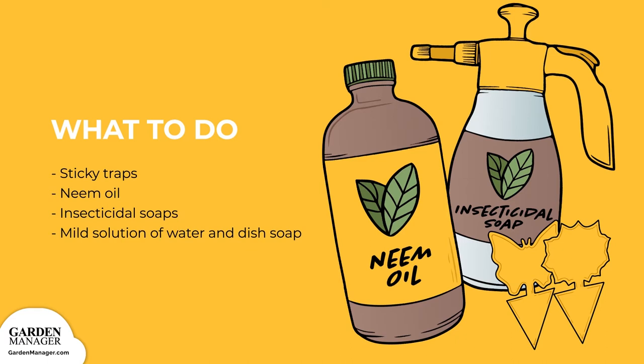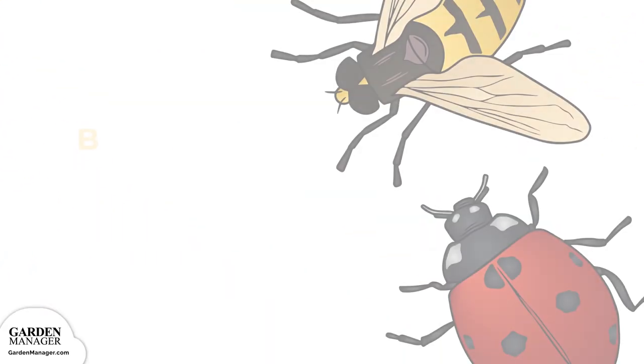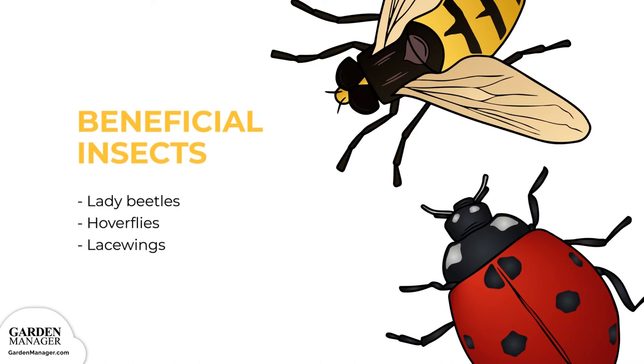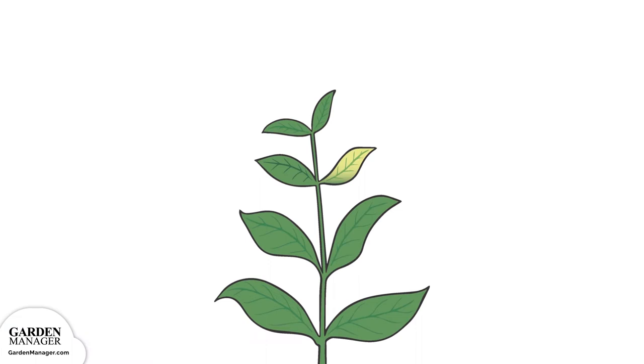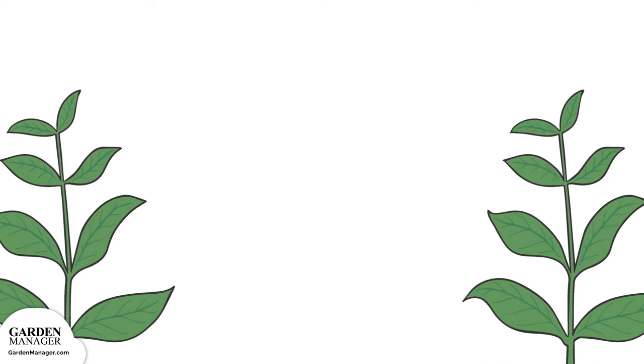Be sure to follow the application instructions on the packaging. You can also get rid of aphids by wiping or spraying leaves with a mild solution of water and a few drops of dish soap — one variation includes adding a pinch of cayenne pepper. Soapy water should be reapplied every two to three days, or about two weeks. Try to attract beneficial insects like lady beetles, hoverflies, and lacewings, all important aphid predators. Check all transplants for aphids before planting, and if one plant is heavily infected, simply remove and destroy it.